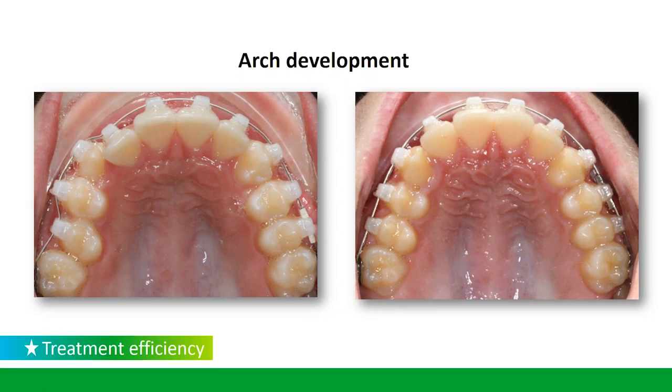Is there a difference in arch development with self-ligation? I think there's a significant advantage of arch development in self-ligation. As we take a look at some of these slides, I'd like to point out certain things. We can develop the arches in thin wires, so we're going to be selective with the arch wire and think about the form we want to achieve.